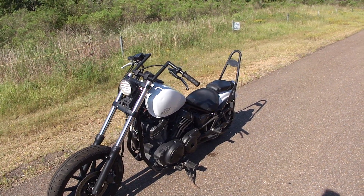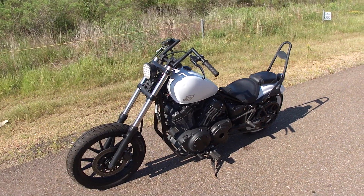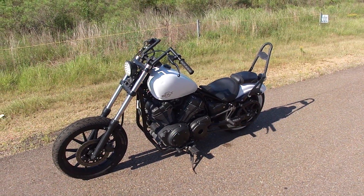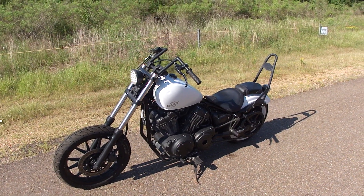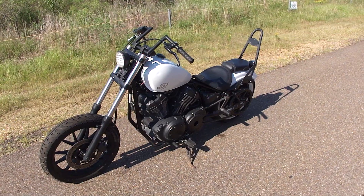If you have any questions about the bike, give me a call. Want to make an offer, want to know what it takes to buy it — any of that, give me a call. Dan Dell, 601-376-9869. Appreciate you watching the video, look forward to seeing you here in Jackson, Mississippi. Thank you.